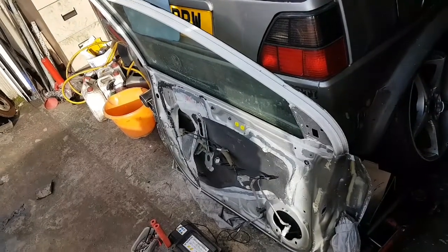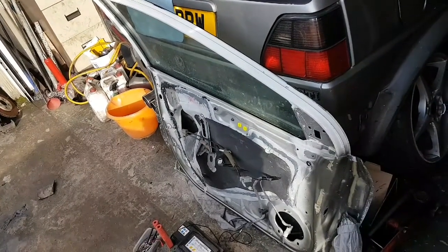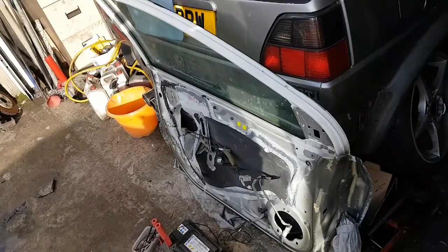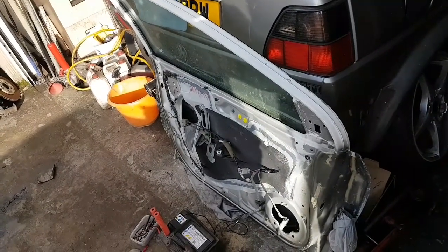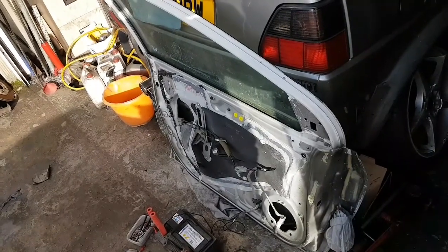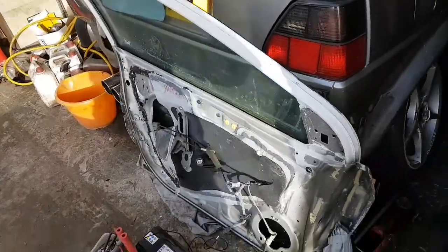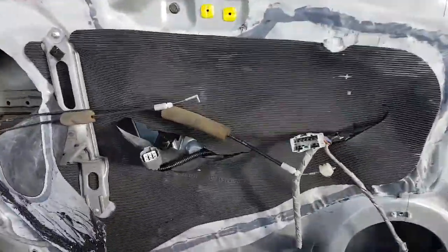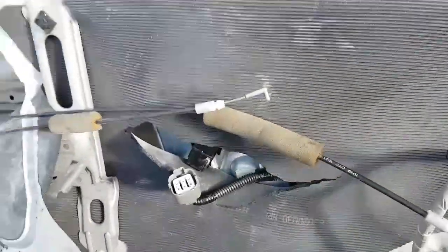It might come in handy if your door's on your vehicle as well and the window's open and your motor's working and the glass is in the rails, but something else is awry or amiss. The same principle applies to literally any electric window motor.